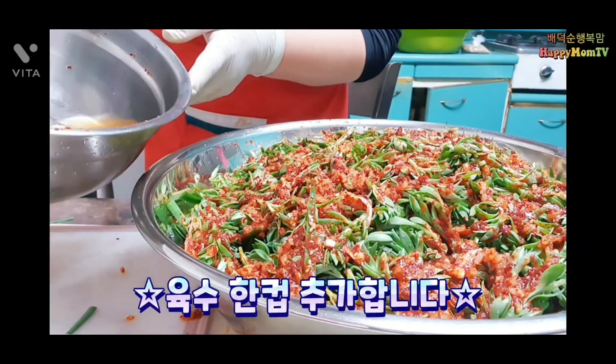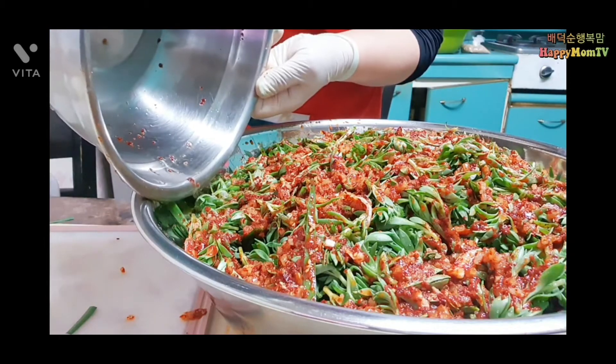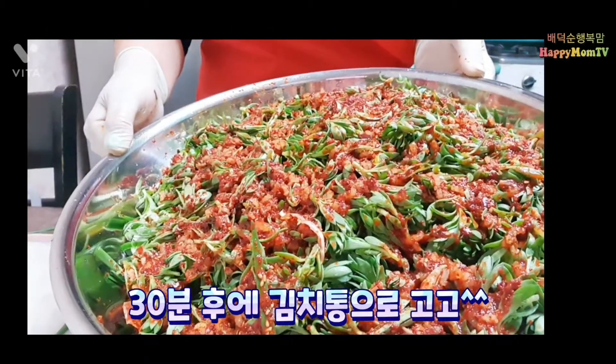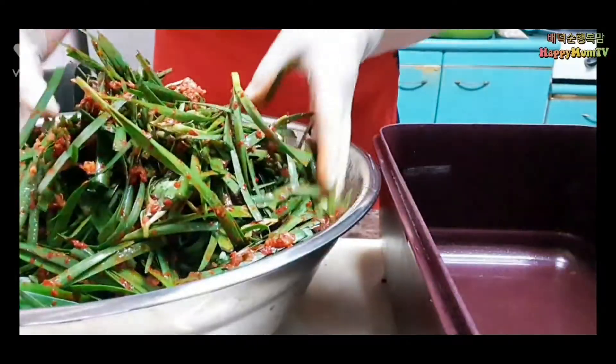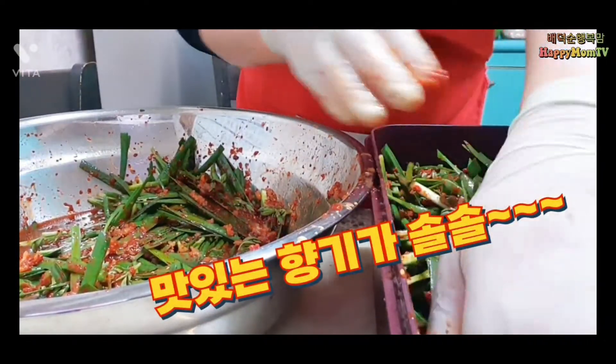국물이 잠기게 있도록 육수 1컵을 넣겠습니다. 이렇게 해서 한 30분 있다가 김치통으로 옮기도록 하겠습니다. 김치통으로 한번 옮겨보겠습니다. 맛있는 향기가 솔솔 나고 있습니다.